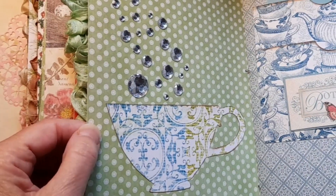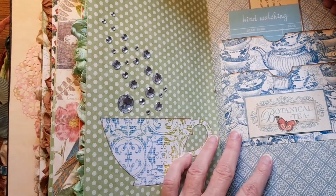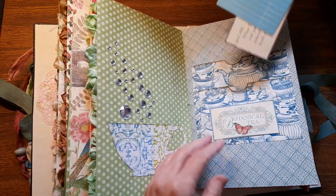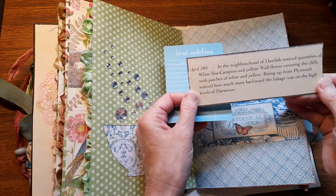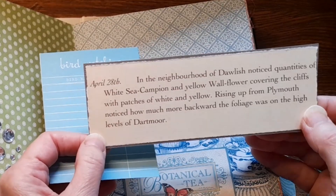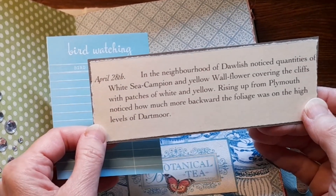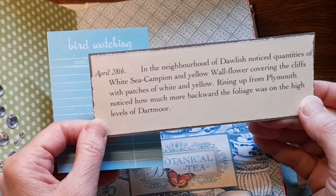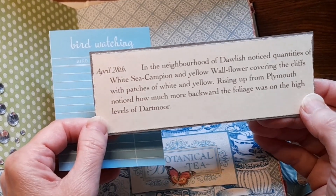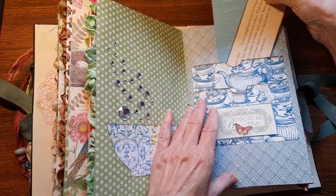Oh my gosh, this is so creative! Look how you did that — it's like the steam rising from the teacup, and it's so pretty and blinky! Very nice! Here's a bird watching library card — 'In the neighborhood of Dawlish, notice quantities of white sea campion and yellow wallflower covering the cliffs with patches of white and yellow.' That's dated on my birthday date! Wow, that's very nice — very thoughtful!